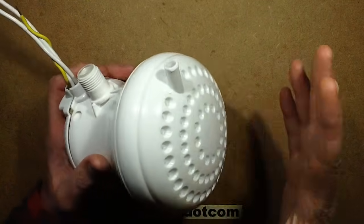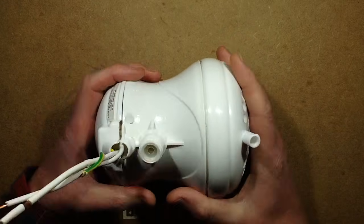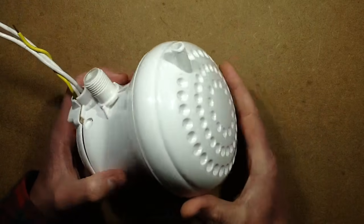This arrived today, and I've already opened it and explored it thoroughly, so I'll be able to give you a more detailed guide through what's inside it.